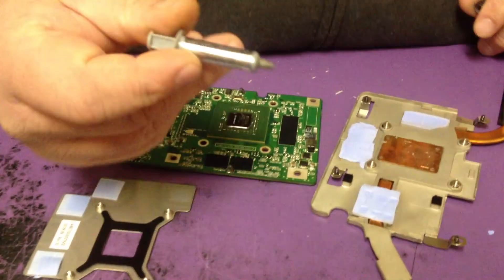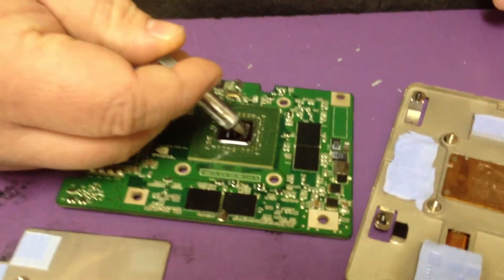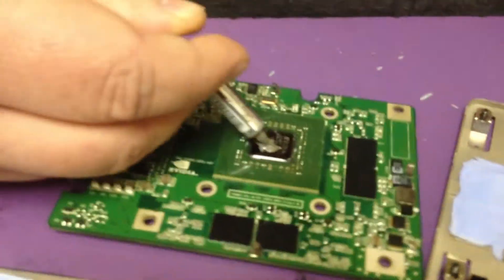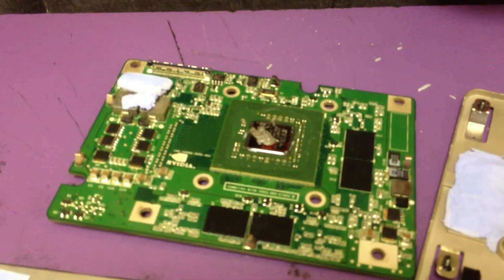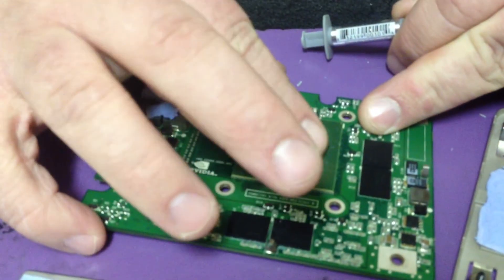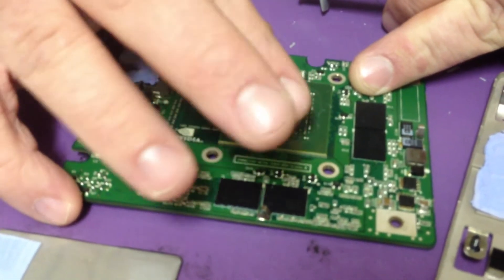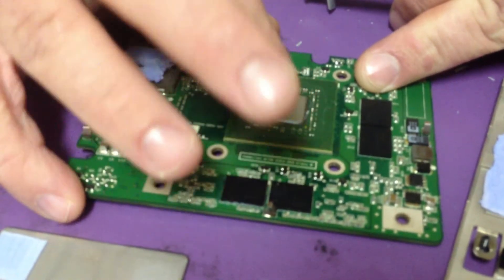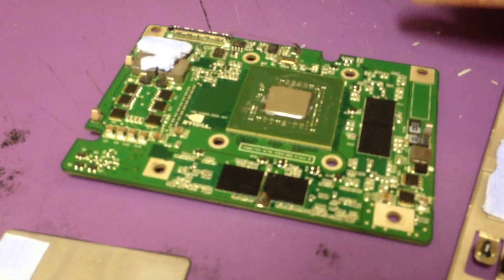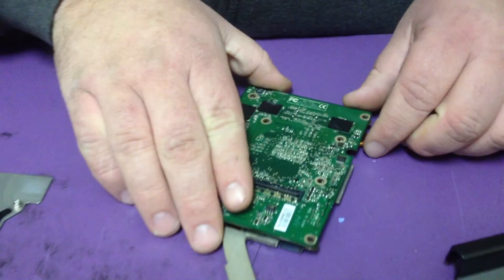I'm going to put some Arctic Silver Thermal Compound on this chip right here. You don't need a whole bunch — you want to smear it in with your finger. You just need to make contact to take some of the heat off this chip while the machine's running.